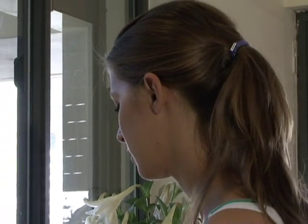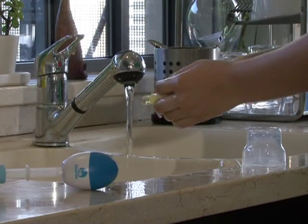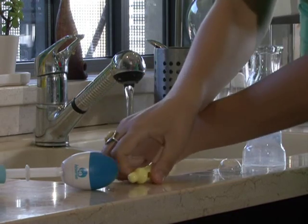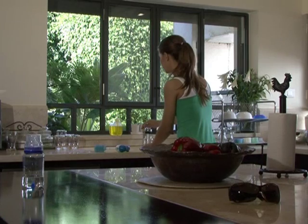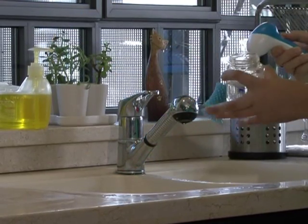Clean bottles are vital for baby's health and hygiene. Due to their irregular shape, bottles can be difficult for parents to clean thoroughly. The Deluxe Easy Clean Brush by Hisense is a battery-operated brush designed to reach every area of the bottle with ease, ensuring a thorough clean.